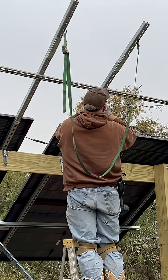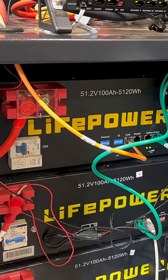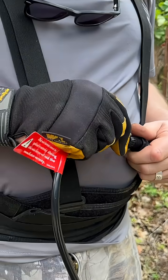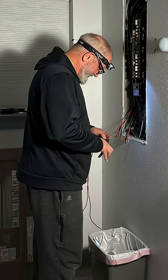When you start a DIY solar project, you quickly realize it's not just about buying the big equipment. You're going to need a solid multimeter to test voltage and amperage. You'll need quality strippers, pliers, cutters, and crimpers for endless wiring.